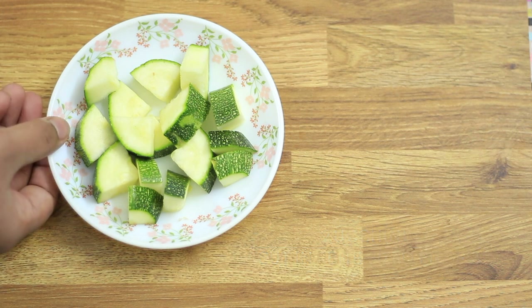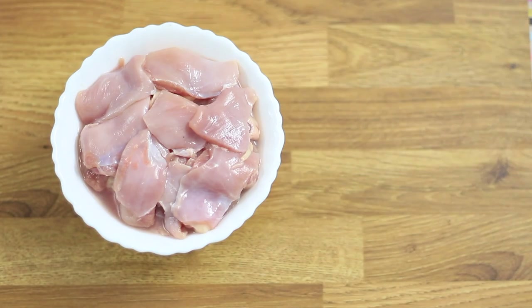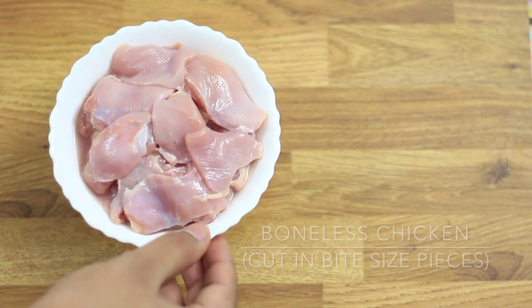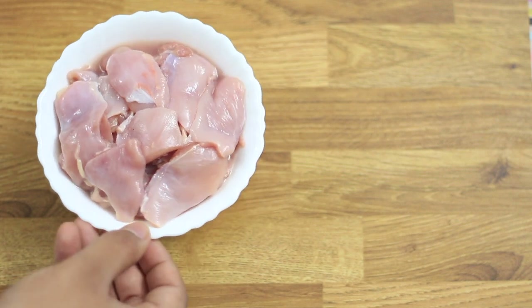Next I'm adding zucchini — about one cup chopped — but alternatively you can add broccoli or any kind of vegetable. For the meat, I've used boneless chicken bits with both thighs and tenders, but alternatively you can use any meat of your choice.